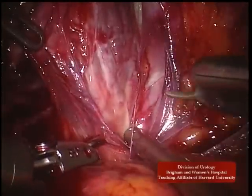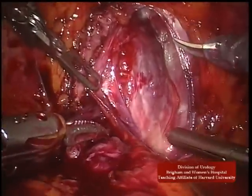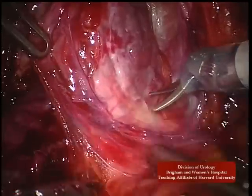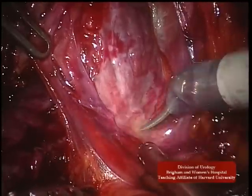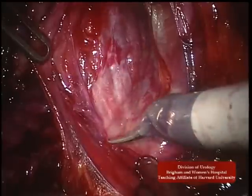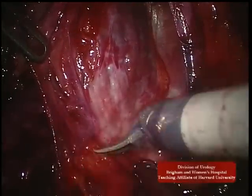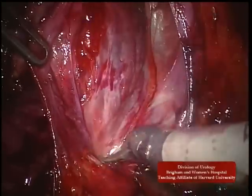To further define the lateral prostatic contour, the lateral pelvic fascia over the prostatic pedicle is dissected. This thins the vascular pedicle, thereby facilitating clip placement.